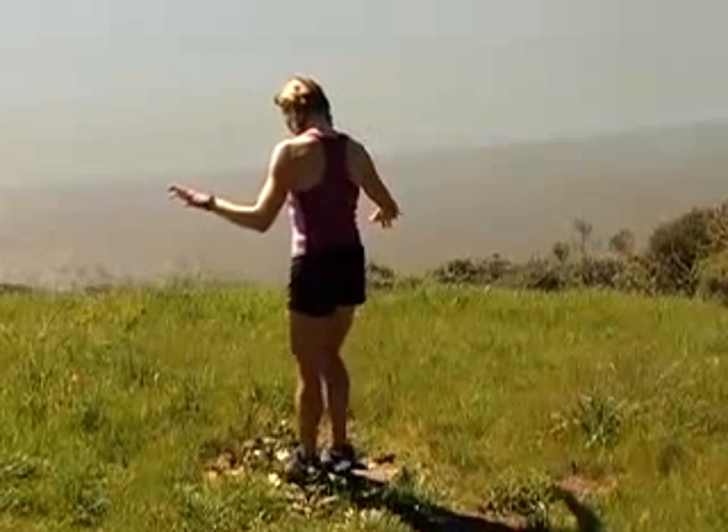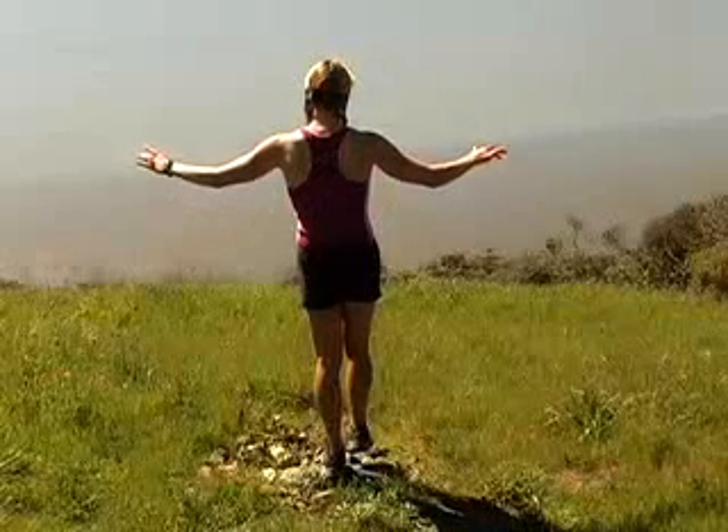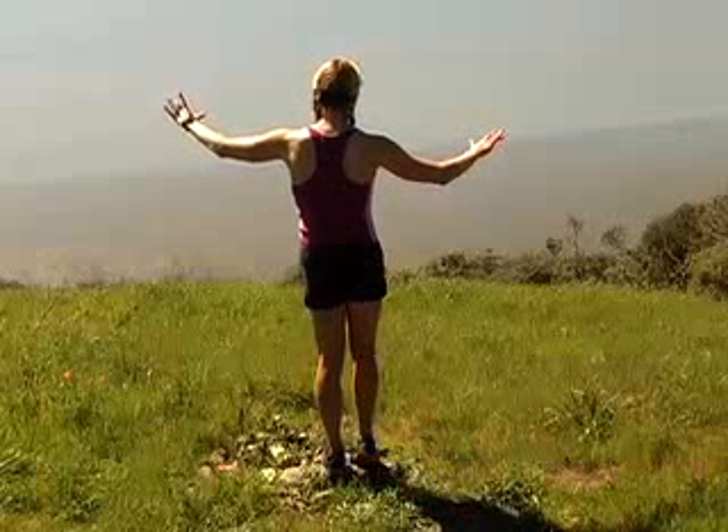Here's your starting position. Find a stable rock or a bump in the terrain. Place the arch of your foot on the pointiest, most rounded part of the rock, so that your foot and ankle can move in any range of motion.